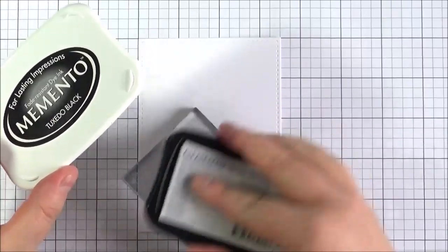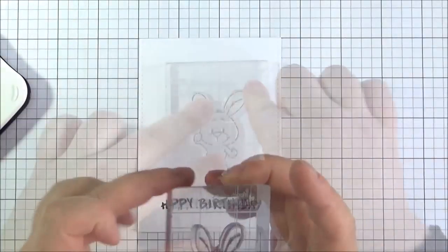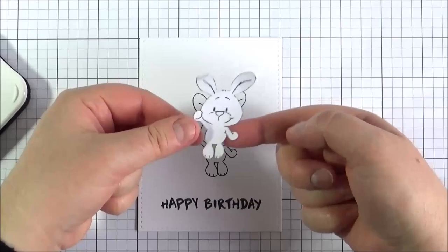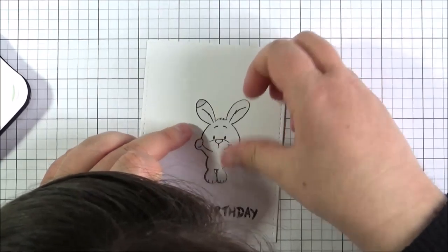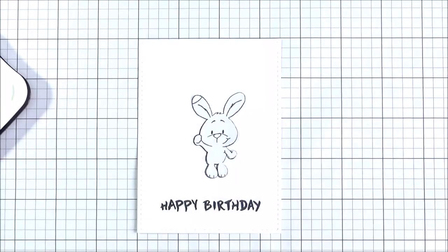Next I'm going to take the bunny and again ink it up with the same Memento ink and then stamp that down. I've then made a mask for the bunny — I've stamped it onto some Inkadinkadoo stamping mask paper and cut that out, and I'm just placing that on the panel because I want to stamp the balloon and I want the balloon to look like it's slightly behind the bunny.